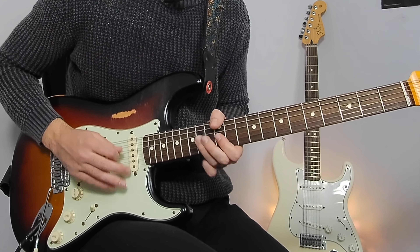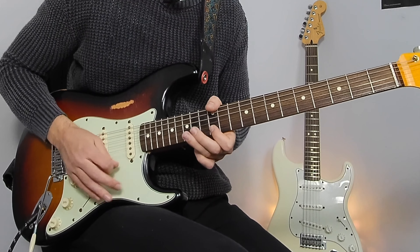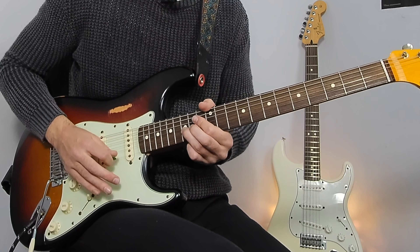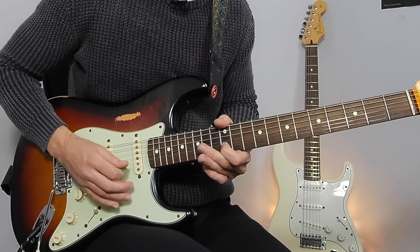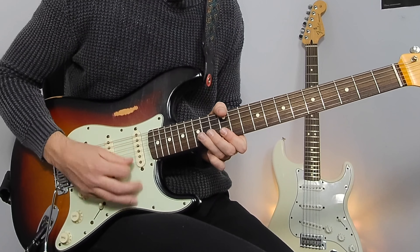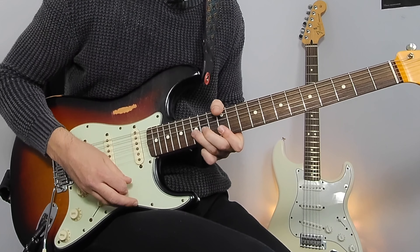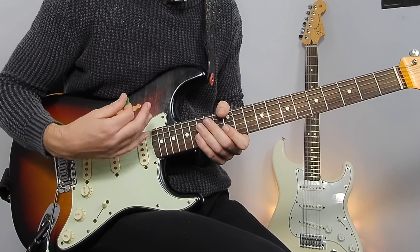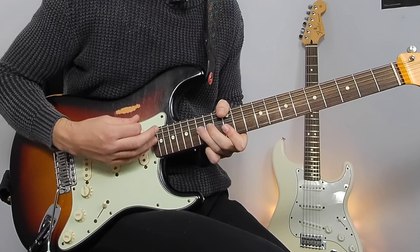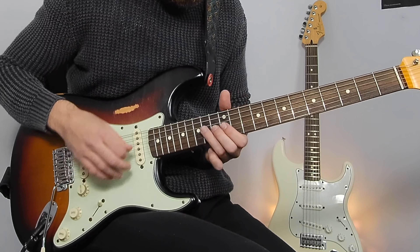From bar 28, that's the 14th on the G. Now we're just going to riff between the 15th on the B string bending up to the 17th, and then hitting that 12th fret on the E. My right hand is constantly going with that rhythm. You can practice this on other parts of the neck as well.